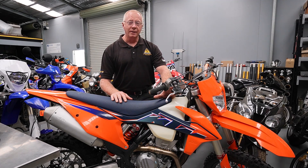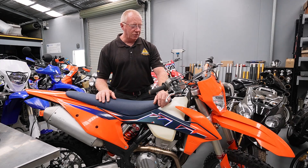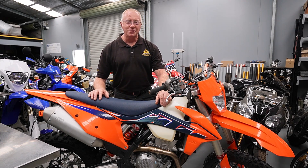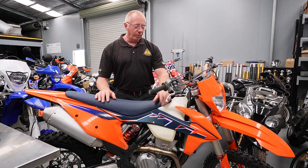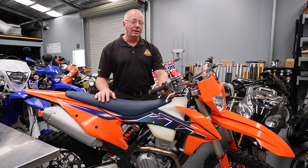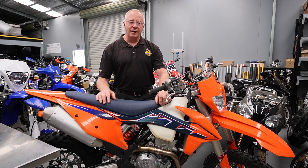We buy a bike every year, although this one's just over 12 months old now. It's a 2022 350 EXE. At this point in time we've got the cone valve forks in here and the upgraded shock. We recently did a test between the cone valve forks, the Del Sodio forks, and the Ohlins forks. I really don't know of anyone that does more testing or more developing than us — we're searching for the answers all the time.